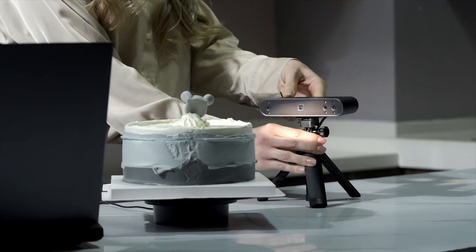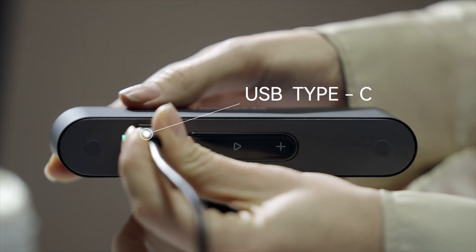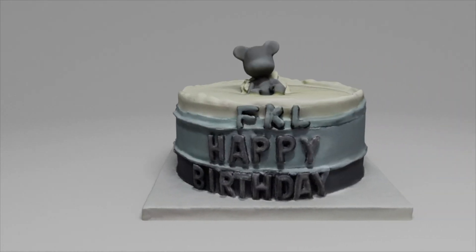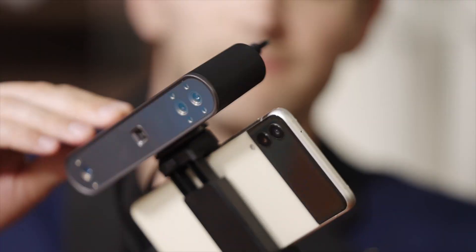POP3 offers improved connectivity, control, and speed. With its Type-C USB connection, touch-sensitive buttons, and Wi-Fi 6 connection for faster, more stable mobile scanning, using the Revoscan mobile app.